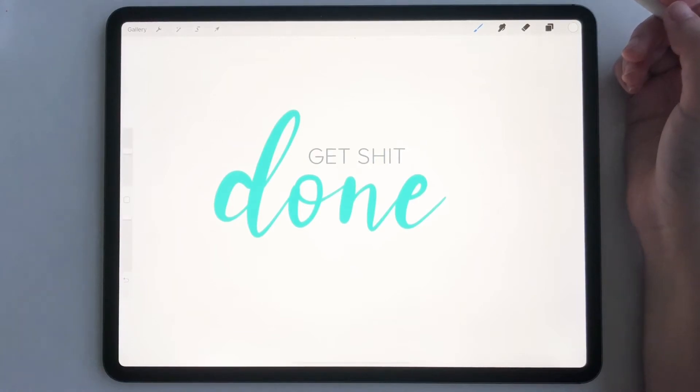Hey everyone, today I'm going to show you a quick tutorial on how to make a digital sticker in Procreate that you can export into your digital planner or digital note-taking app.